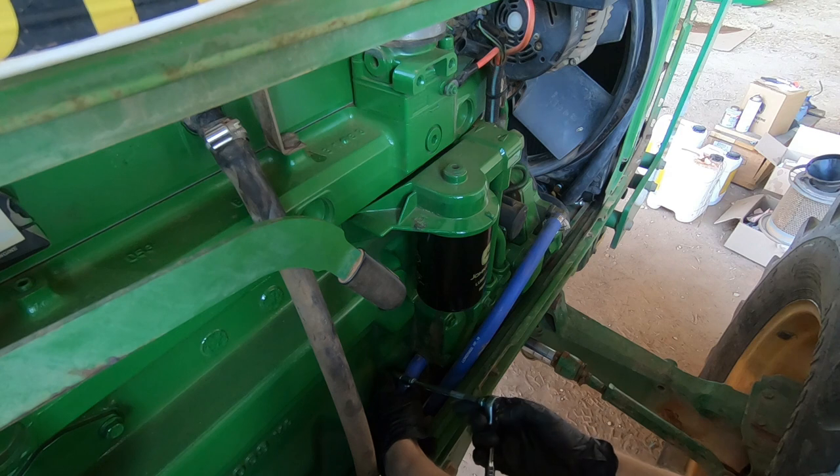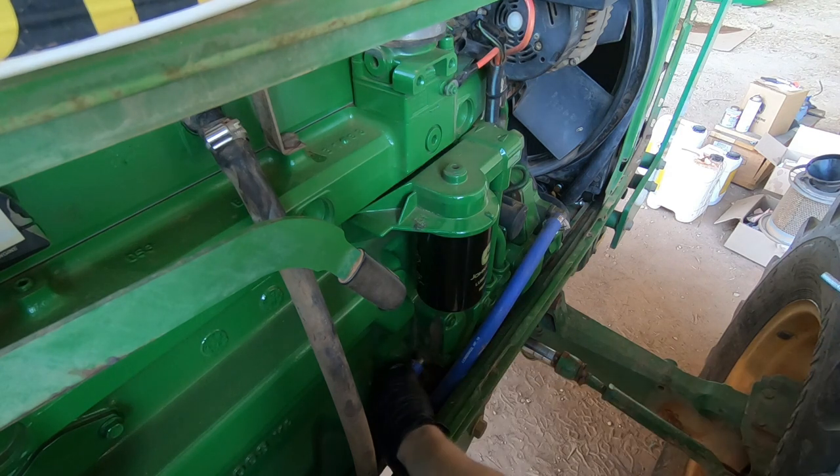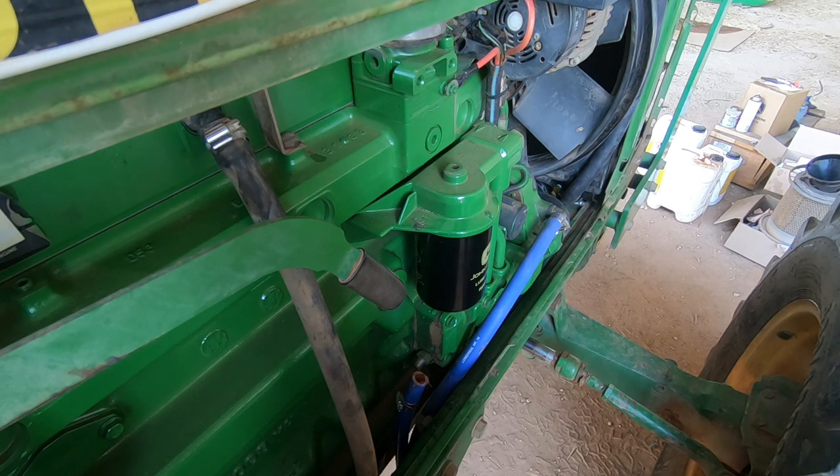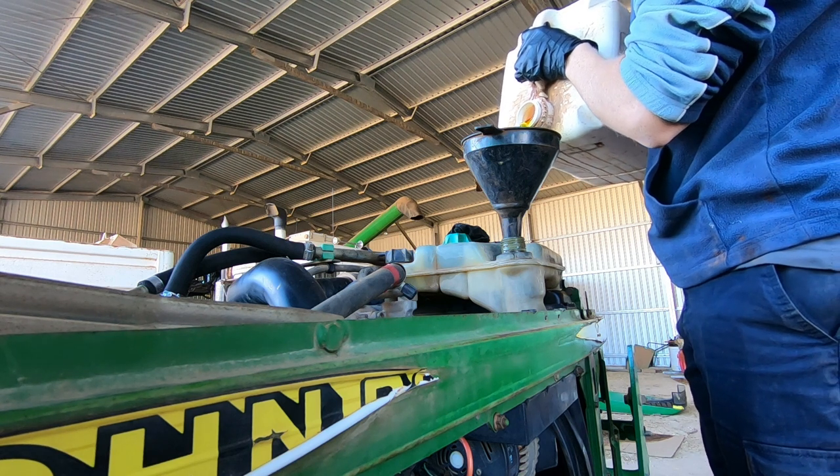Now don't be alarmed here - this is only water. Whoa-wee, she's flowing. Out with the old and in with the new.